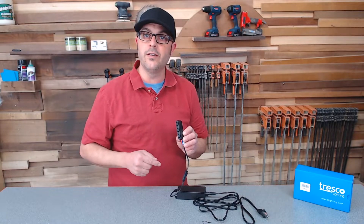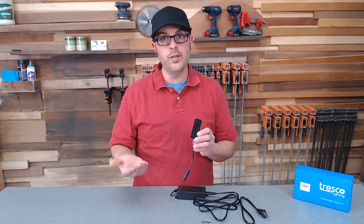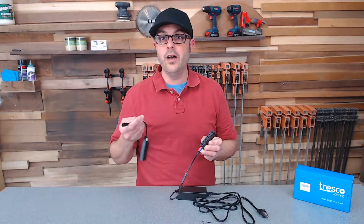So now you're ready to run six different 12-volt Tresco lights. I know what you're thinking — six ports might not be enough. What if you have seven lights, or 10 lights, or 12?